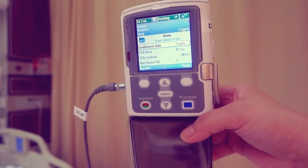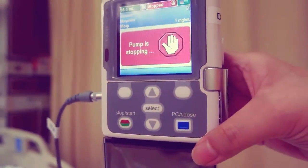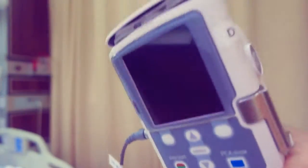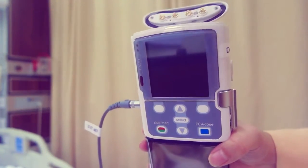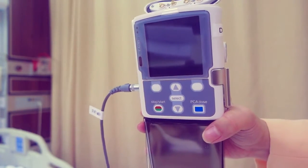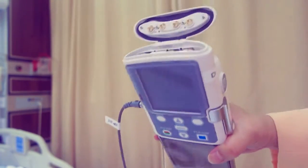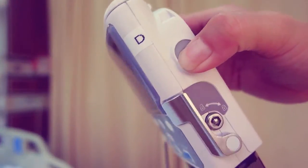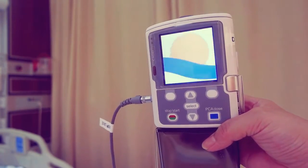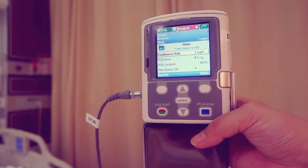Stop the pump when changing the battery. Stop pump displays — press yes. Remove the used batteries and insert the new batteries. Press the power switch to turn the pump on. The screen displays: do you want to start a new patient? Press no, then start the pump.